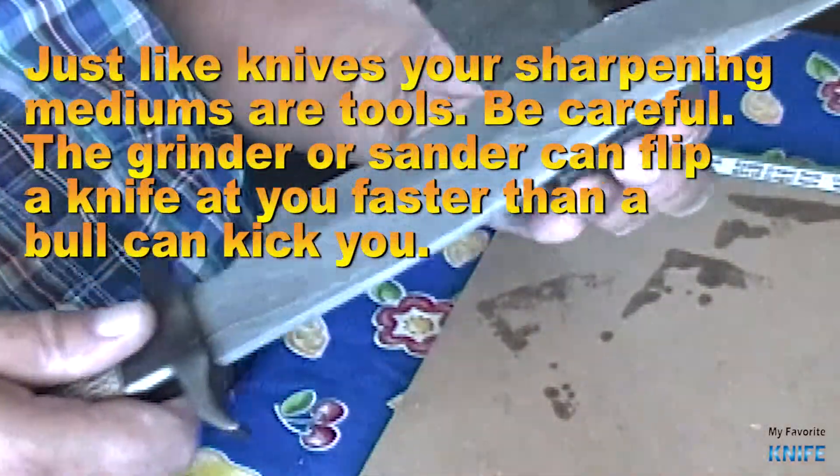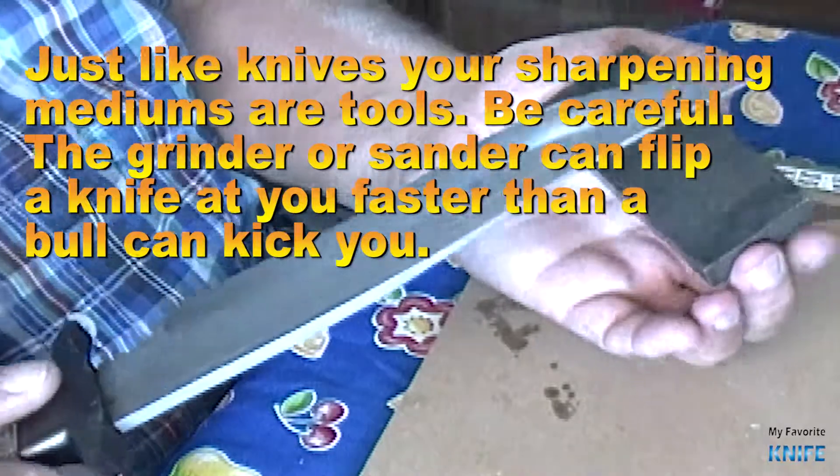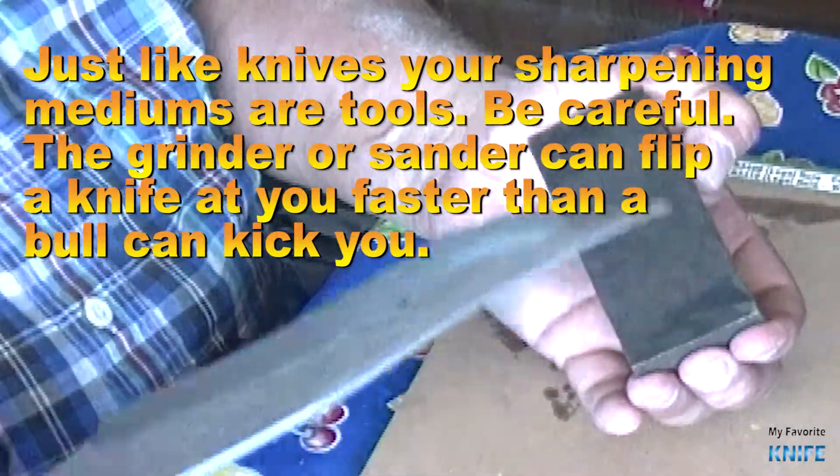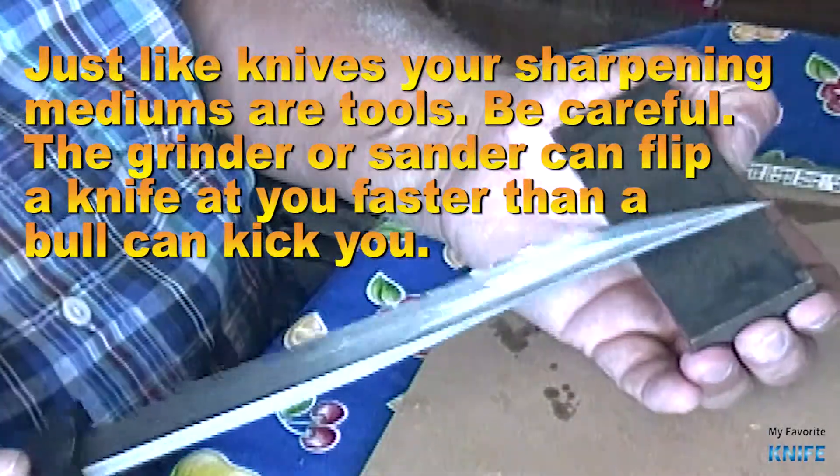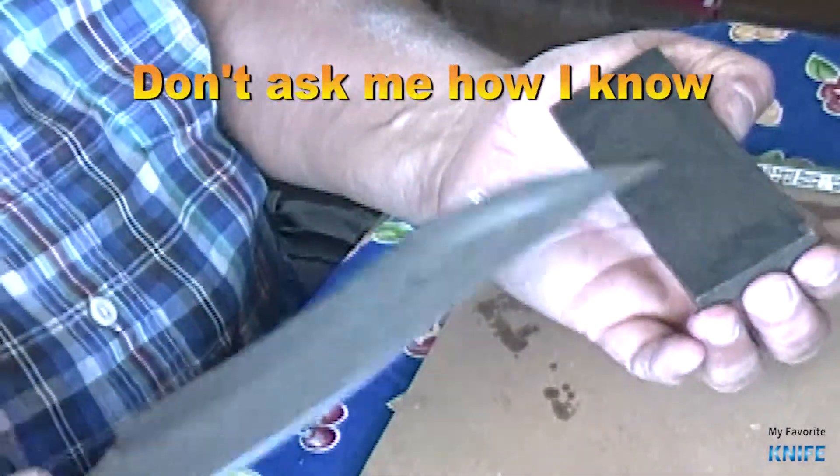Just like knives, your sharpening mediums are tools. Be careful — the grinder or sander can flip a knife at you faster than a bull can kick you. Don't ask me how I know.